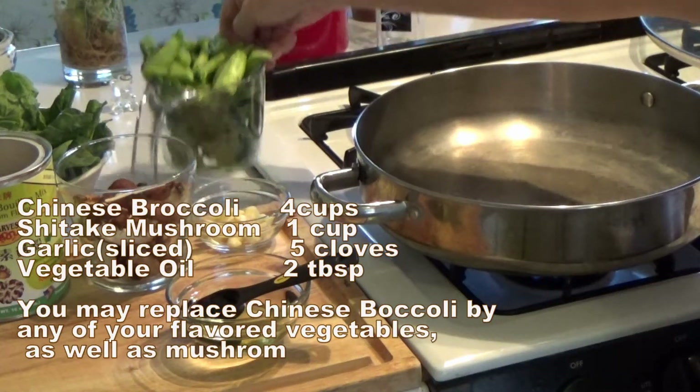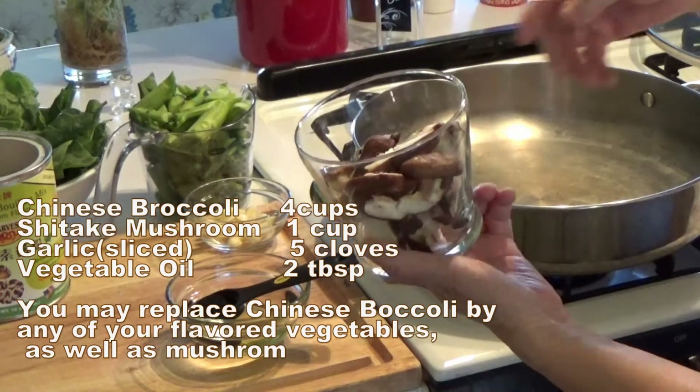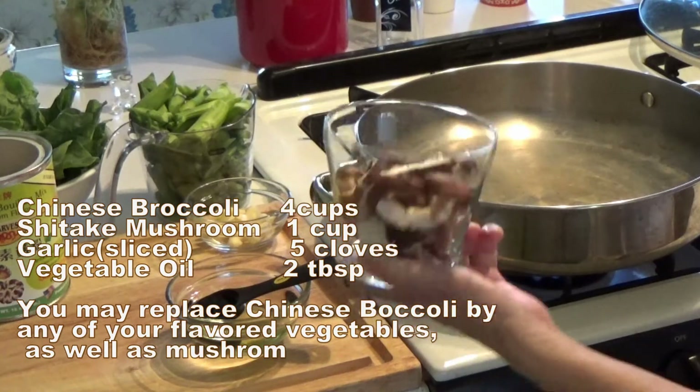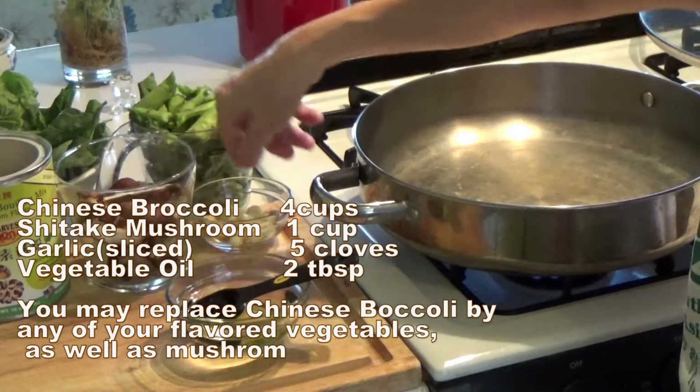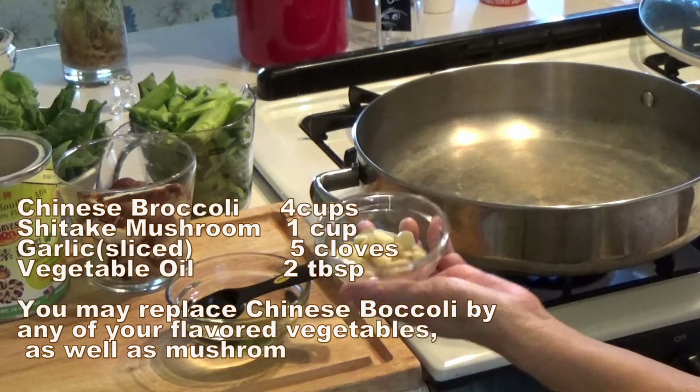Four cups of Chinese broccoli and one cup of shiitake mushroom. Slice them. About 5 to 12 cloves of garlic — slice the garlic.